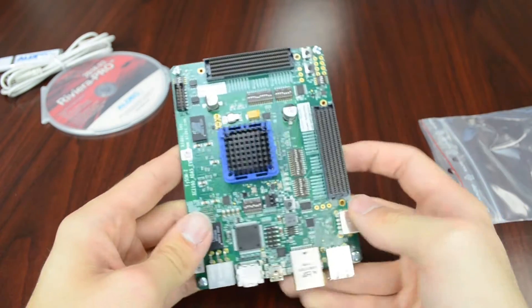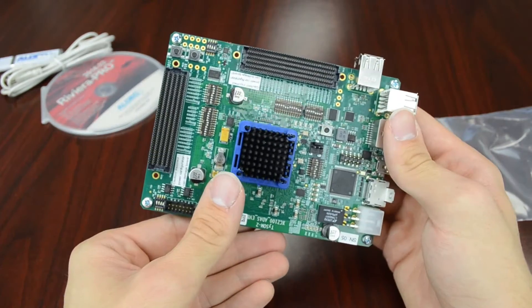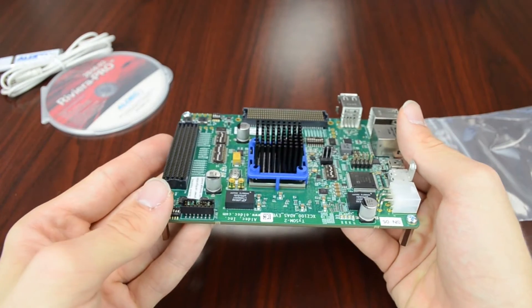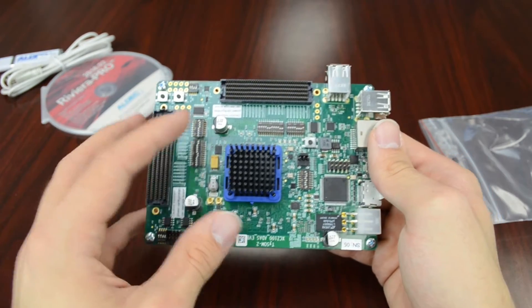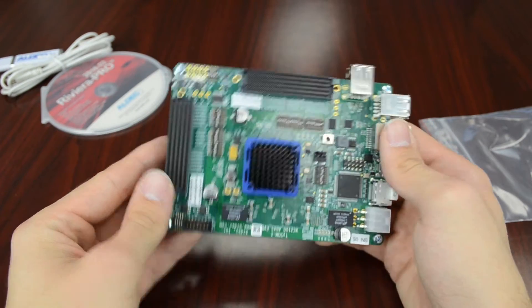In the center of the board we can see the most important component, the Zynq 7045 SoC. It contains an ARM processor as well as an FPGA, giving you software flexibility and hardware flexibility for a very comprehensive design.